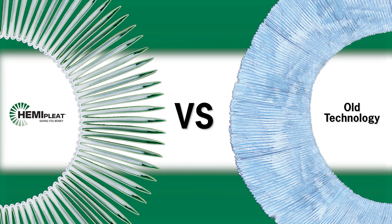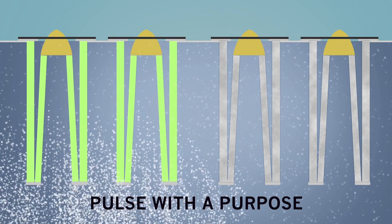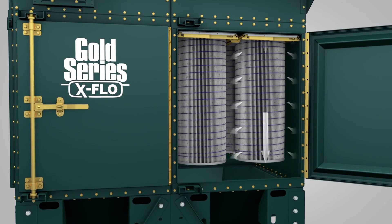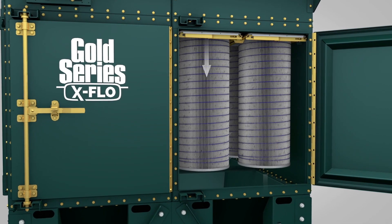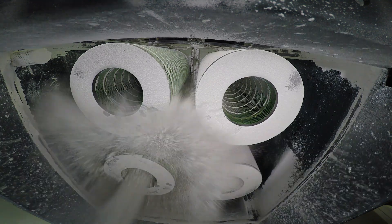Our techniques are not found in competitive cartridges, which are packed too tightly to properly utilize their media. Each Gold Series X-Flow filter has up to 40% of its media facing down toward the hopper. This means that with every pulse, more dust will be ejected straight down and out of the Gold Series X-Flow dust collector.